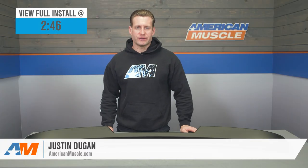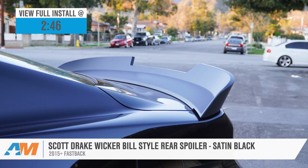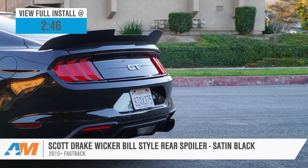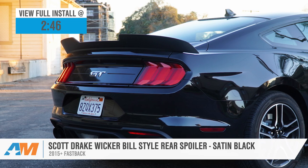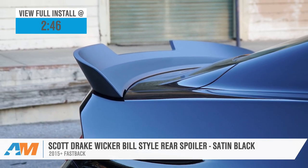The Scott Drake Wickerbill Style Rear Spoiler might just be one of the most aggressive options available for 2015 and newer Fastbacks looking to make a dramatic visual statement with the rear end. The Scott Drake features a durable yet lightweight ABS plastic build with a satin black coating, and includes the Lexan flap, all for the low to mid $300 price point.